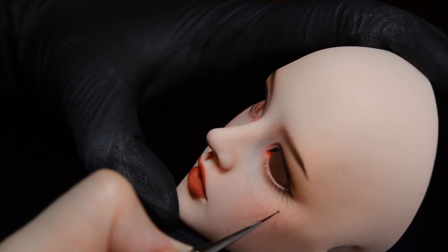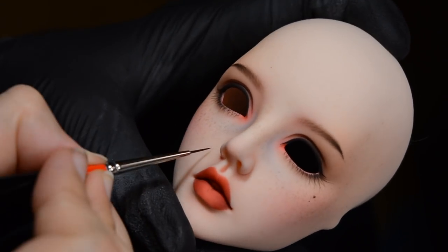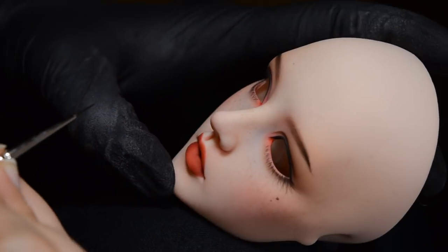I love adding the moles — that's my favourite part. This is the bit where I feel like everything starts to come to life. You can start to see the personality peeking through at this point.